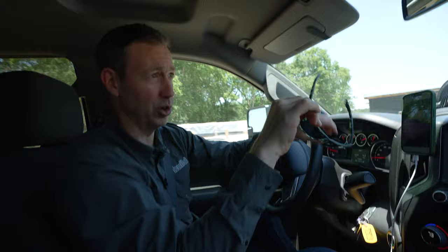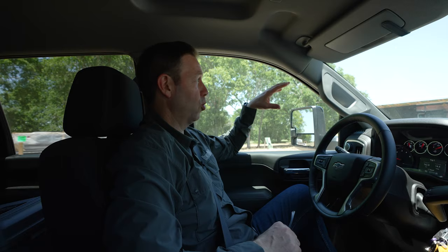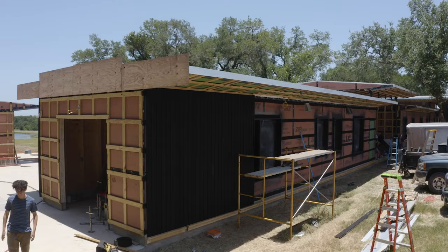Alright, friends, Build Show is on the road. We're out at our ranch project. This is a really cool project that we're building with Lake Flato Architects. The project is like four or five buildings that are all connected with really neat roof designs. Benson Wood panelized everything and brought it all out to the site on several trucks because it was actually built in New Hampshire, and then our carpenters, Becca Construction, put everything together.